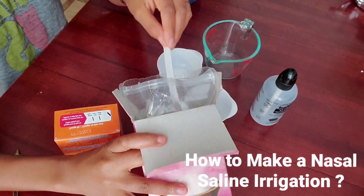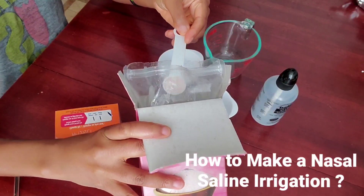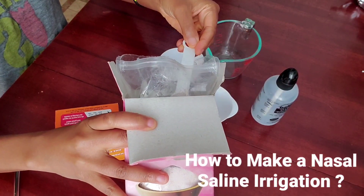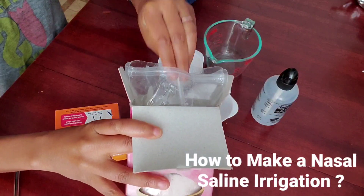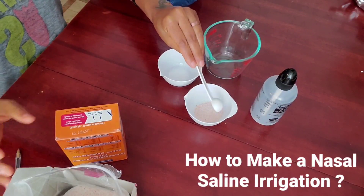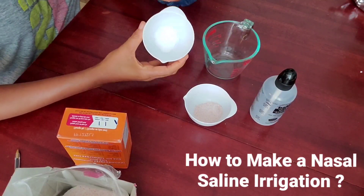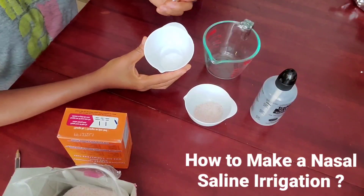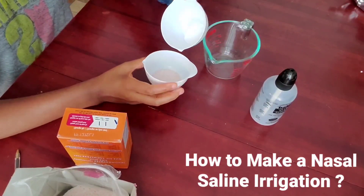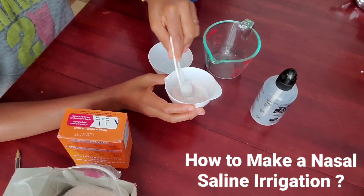So, three teaspoons of Himalayan salt — one, two, three. I've already measured the baking soda, so I have here one teaspoon of baking soda that I'm going to pour into the Himalayan salt and mix them together.